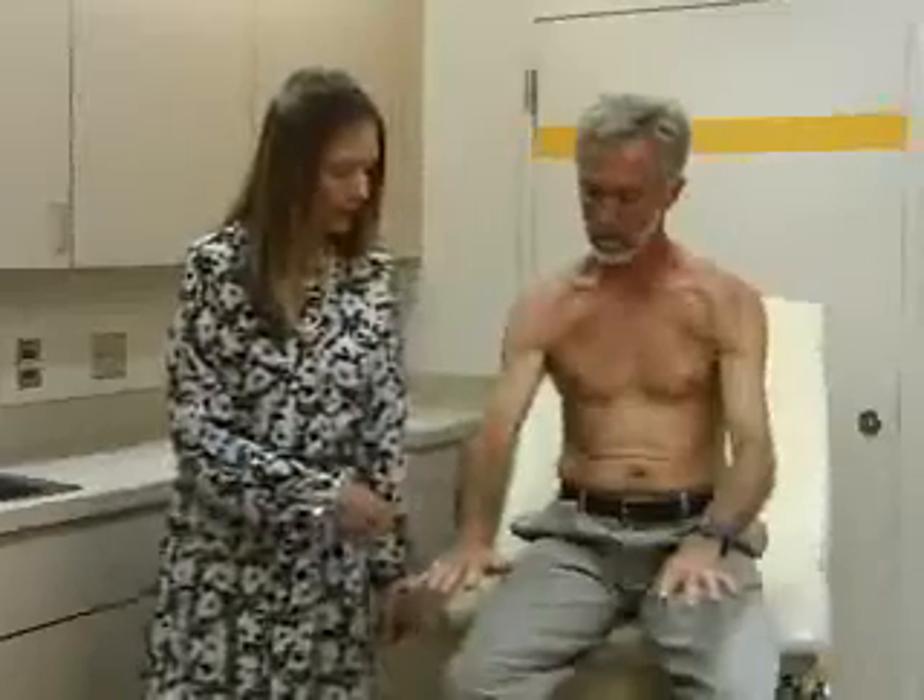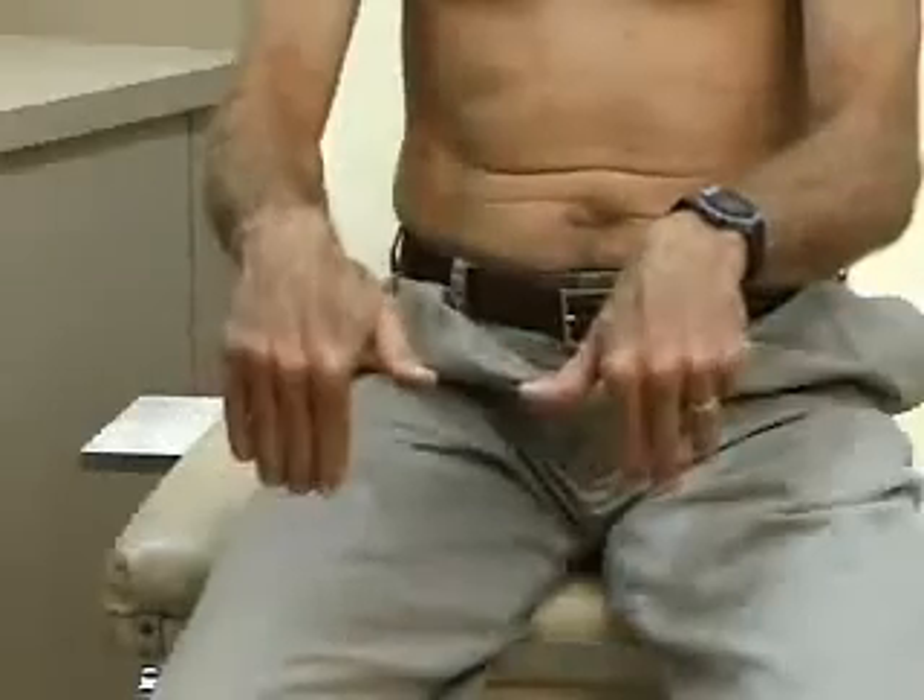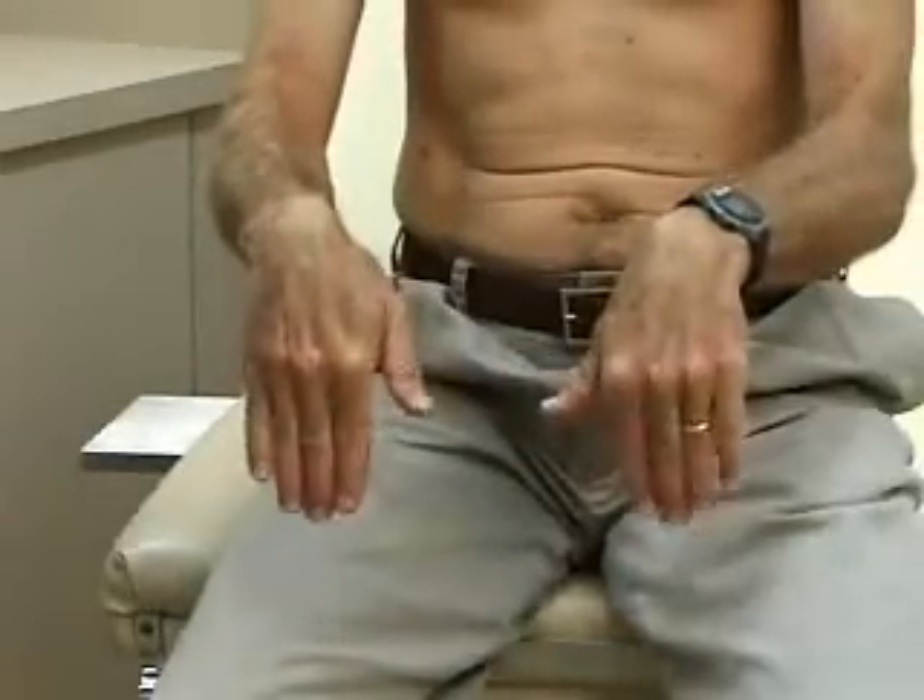Then we do range of motion of the wrist and the hand — so flexion, extension, and ulnar flexion like this. Radial flexion is like this, and this is ulnar flexion.